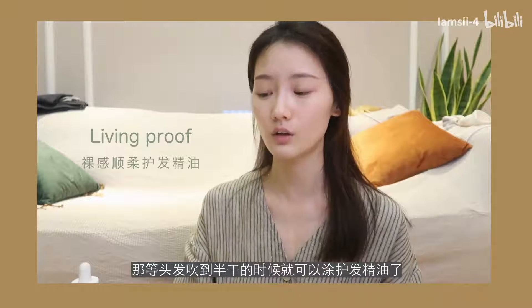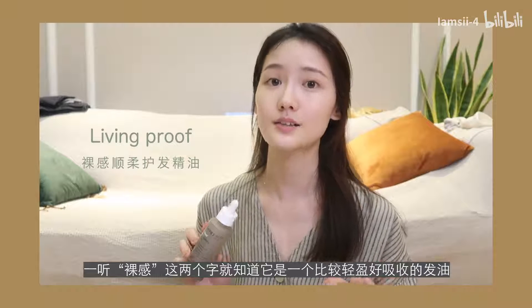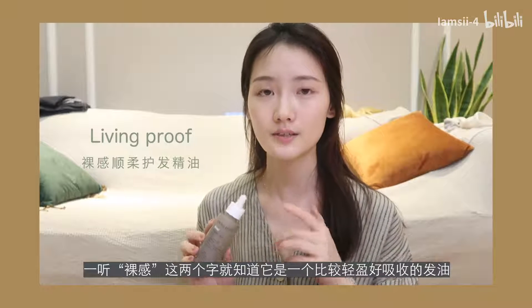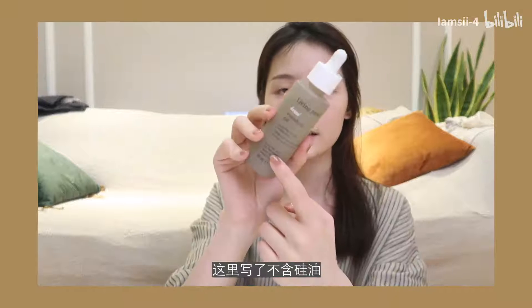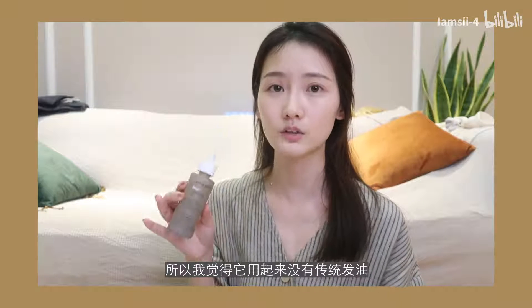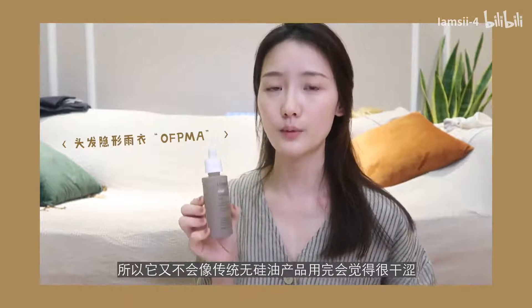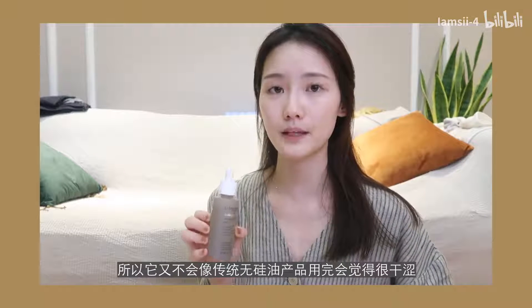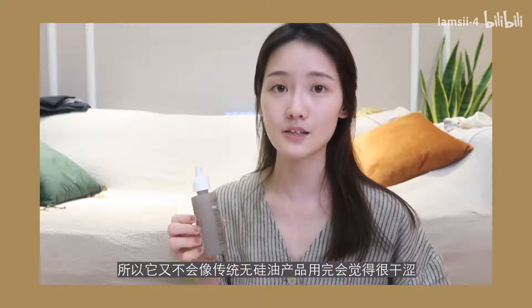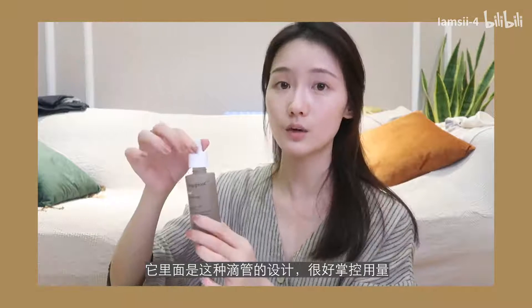When hair is half-dry, you can apply hair oil. I use the Livingproof Restore Perfecting Spray hair oil. From the name you can tell it's a lightweight, easily absorbed oil. It's silicone-free, so it's not as heavy and greasy as traditional hair oils. But because it contains silicone-replacement ingredients, it won't leave hair feeling dry or frizzy like traditional silicone-free products. It has a low-tube dropper design that makes it easy to control the amount used.